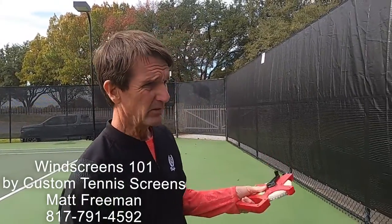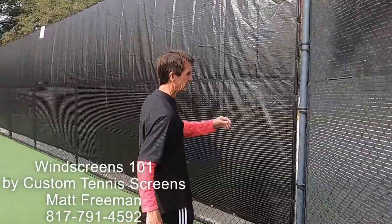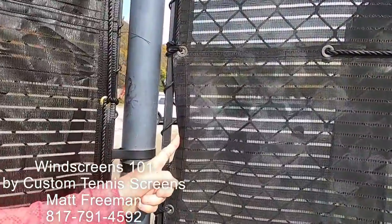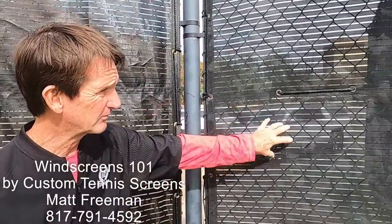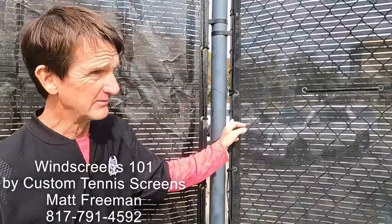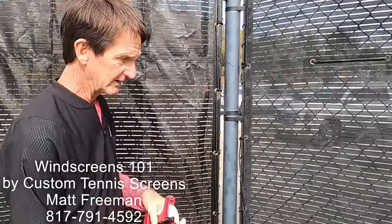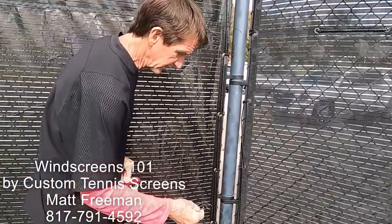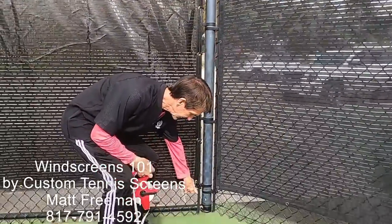I want to show you how to measure your tennis courts or fences so you can order windscreens or get bids. The best thing you can do is walk over here — every tennis court is going to have a bar on the side called a tension rod. That tension rod is on both sides, pulling the fence fabric tight from pole to pole. When you measure, you want a tape measure that goes the length of the tennis court. What I do is measure from the inside of one tension rod to the outside of the tension rod on the other end.